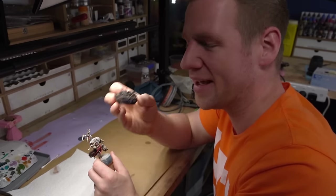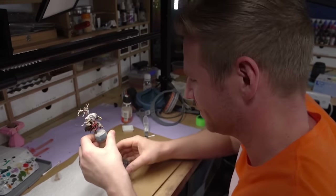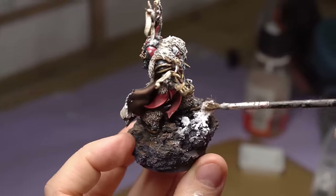Before you make a comment about it, this is not the permanent base — I'm just putting it back on there temporarily. His final home will be in a little diorama that I have in mind. So here he is, without any further ado — my Osun Ursa, my chapter master for my Space Bears.